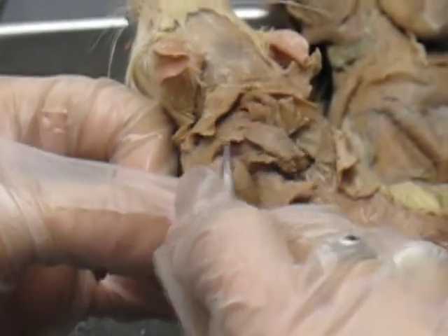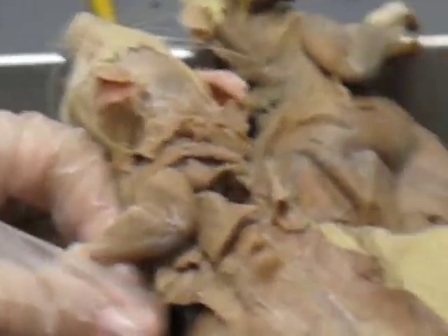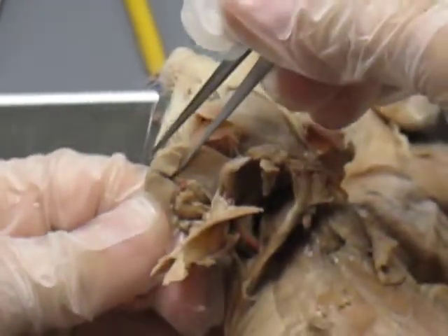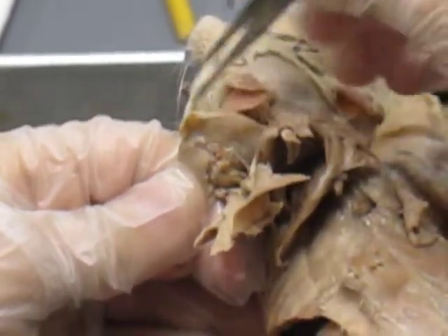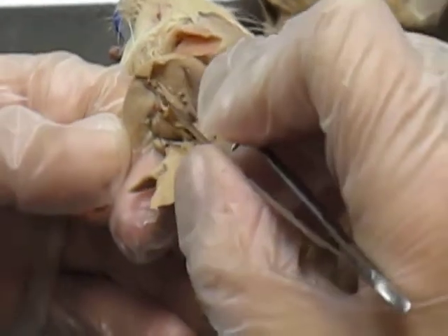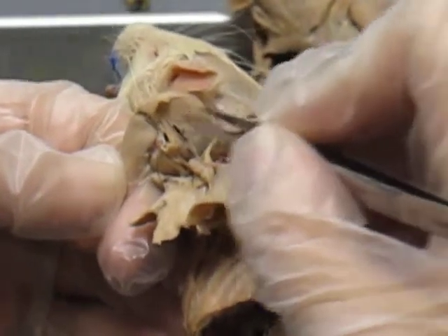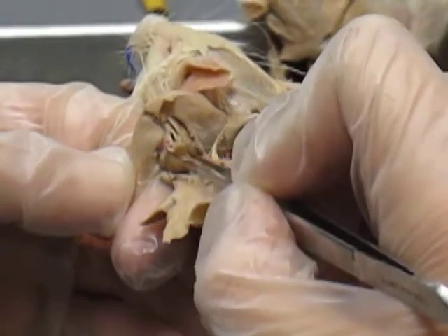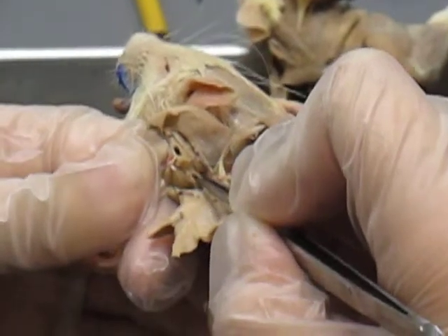And underneath your spinodeltoid is your infraspinatus. Then when you do your reflection of your arm, you lift up your tensor fascia antibrachii, which typically runs all the way across. You can see that it starts to be divided into some sections — the top one, the thickest region, is your triceps brachii longhead. Directly below that is your triceps brachii medialhead. And below that, which runs along here and here, is your coracobrachialis.